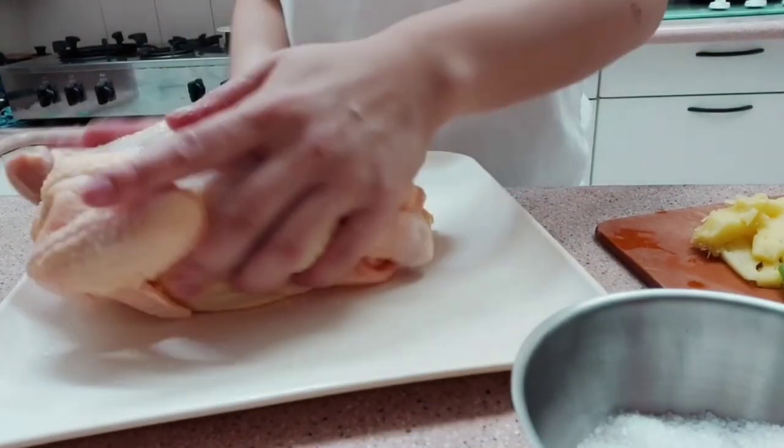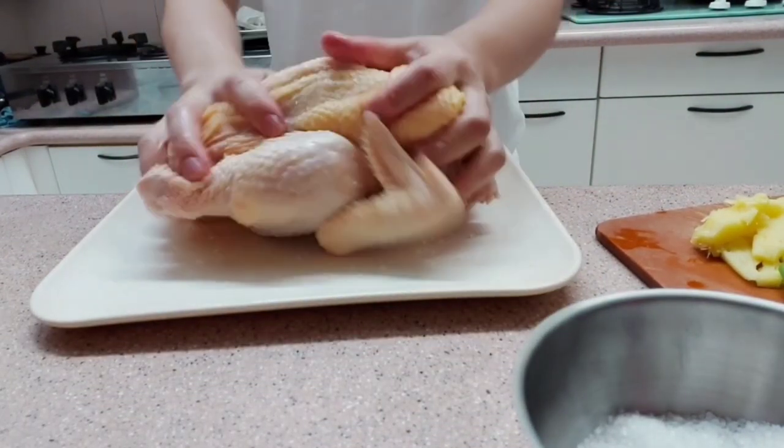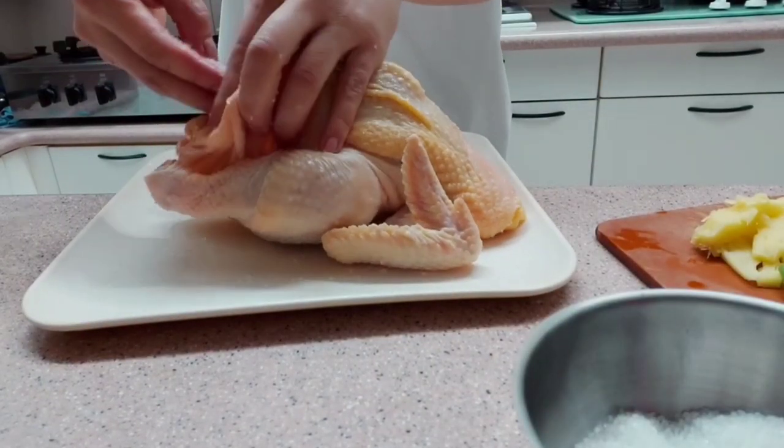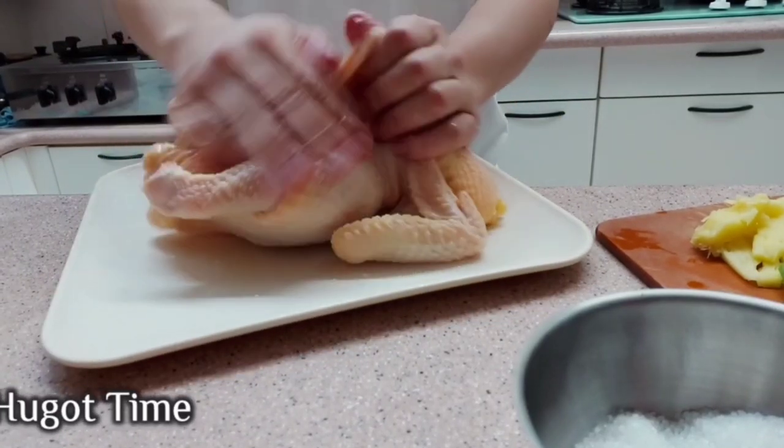Rub salt also inside the chicken. After that, you can also add the white pepper.